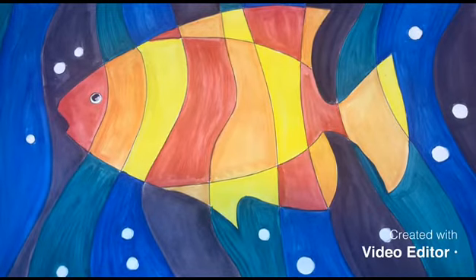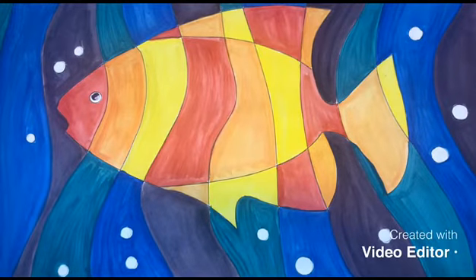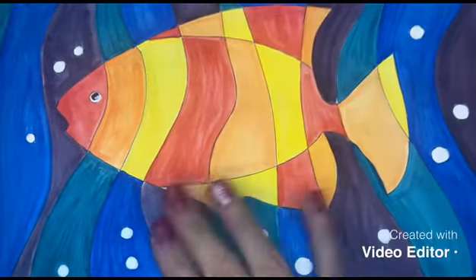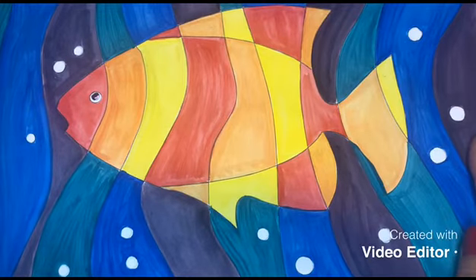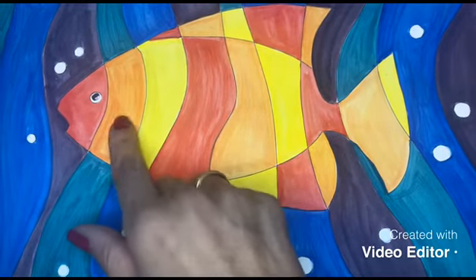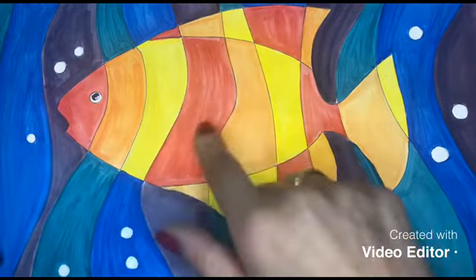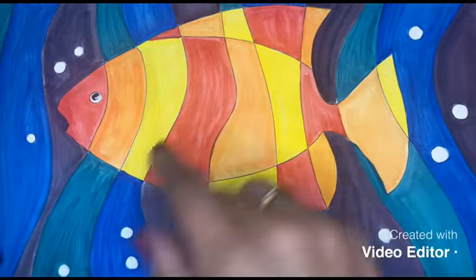Hi everyone, welcome back to our class. As you can see over here, this is the final coloring of our warm and cool colors in our painting of a fish. We have our warm colors — red, orange, and yellow — and we follow the pattern: red, orange, and yellow, and so on.